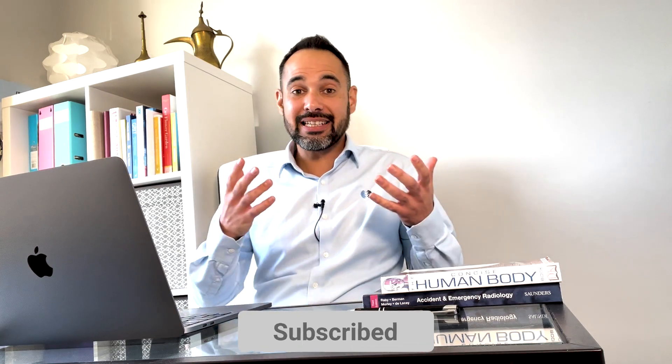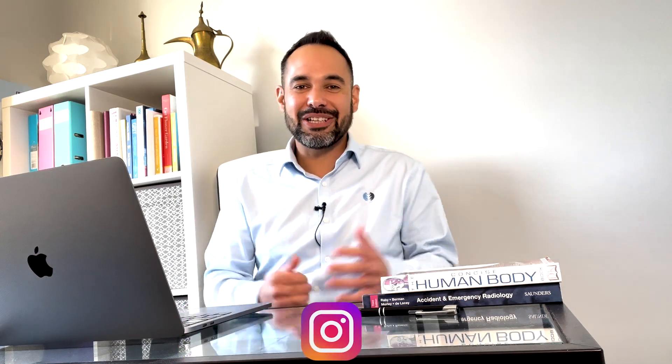Thank you so much for joining us. It's always a pleasure for us to have you on Clinical Physio. If you'd like to see more from us, please head to our website at www.clinicalphysio.com. My name's Khalid Maidan, and we'll see you really soon, right here on Clinical Physio.